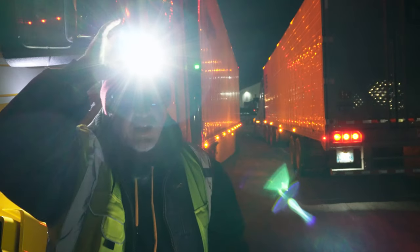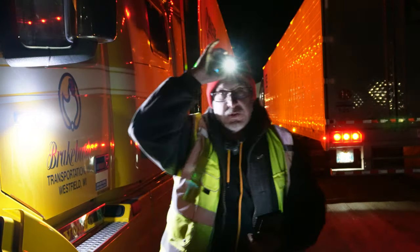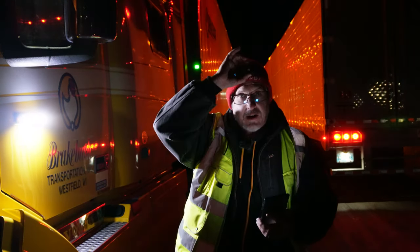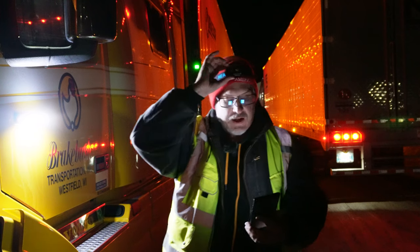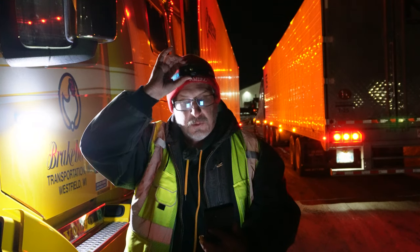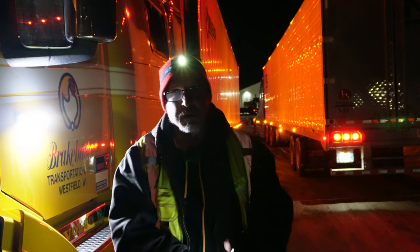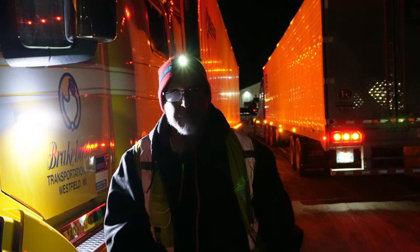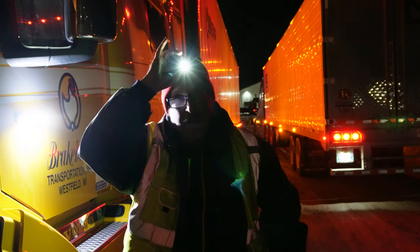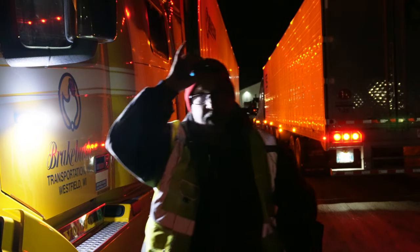It claims it can run for about 200 hours on low mode. This is another light I've been using every single day for about a month, and I charged it once when I got it and haven't had to charge it again since.